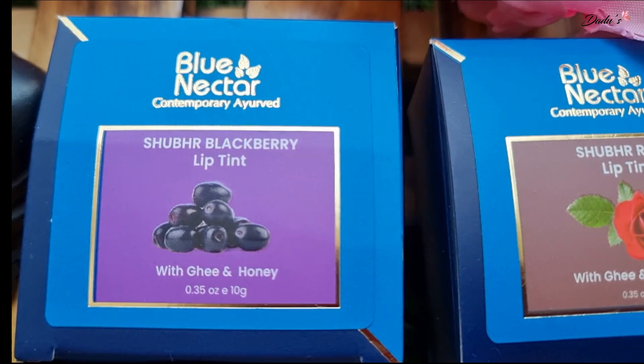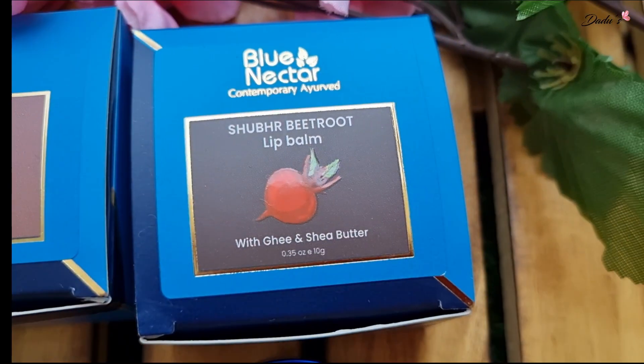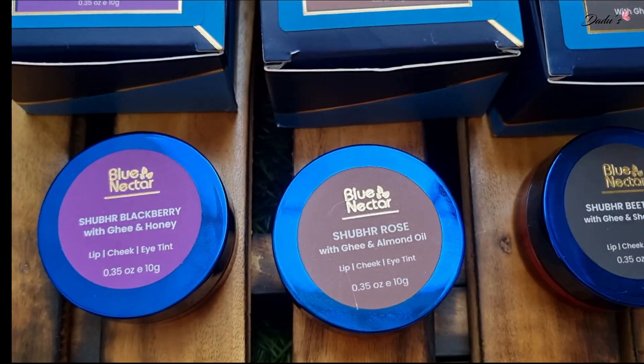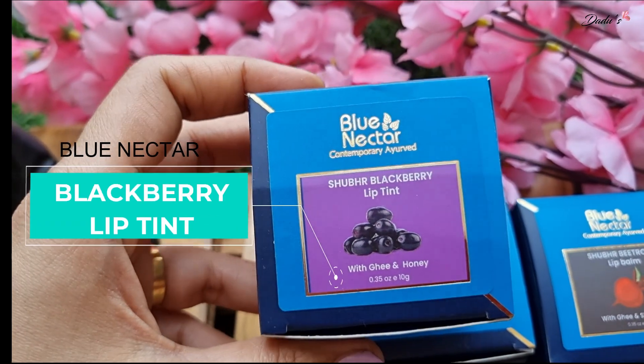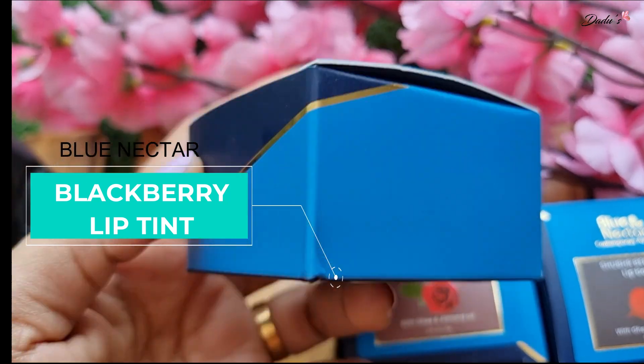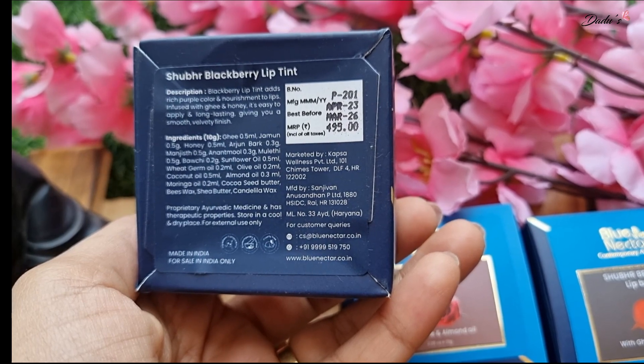Now we have a Blue Nectar Lip Tint. Three varieties of red shade — with the first, a white cream, with honey. The fresh price is 490 rupees, and this is a special packaging.